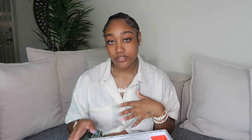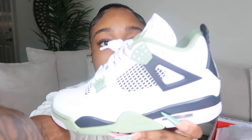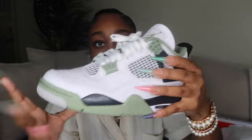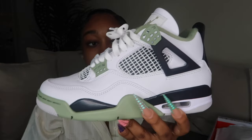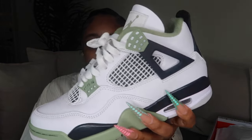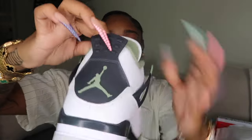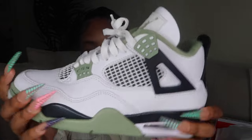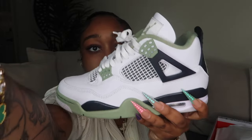I get a seven and a half in Fours because they run a little tight. These are the Olive Jordan Fours and they're so cute — I've already worn these for sure. The colorway is very nice; it's almost like a sage green that ties really well with the black and white. The back has sage green with gray at the bottom. I got a seven and a half in these.